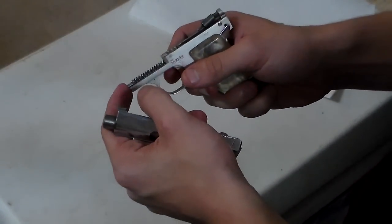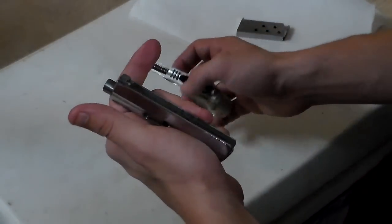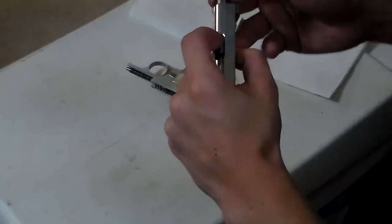Just watch that spring, make sure it doesn't slide out too much. And now you have your main components of the firearm.